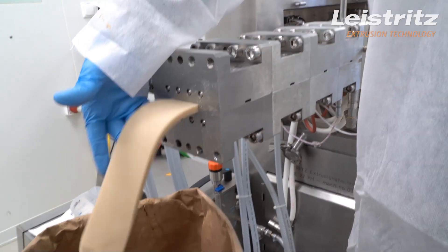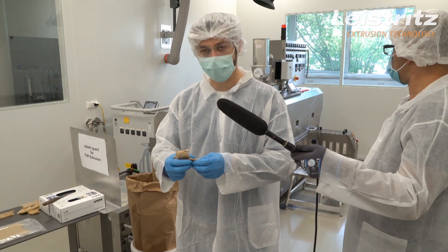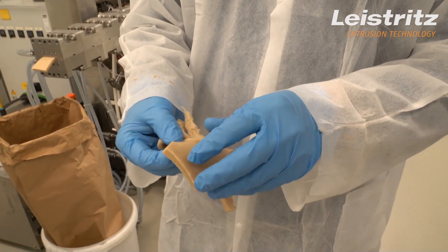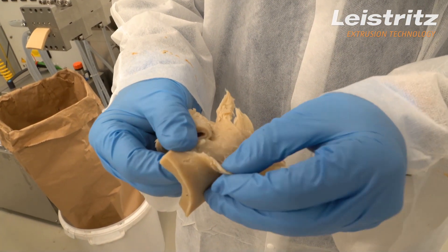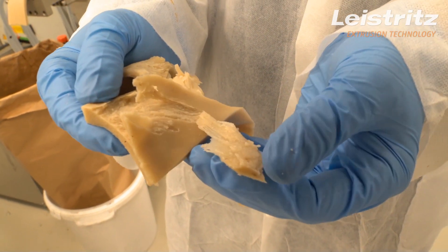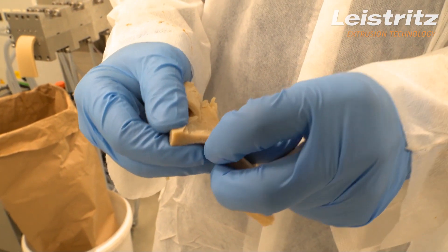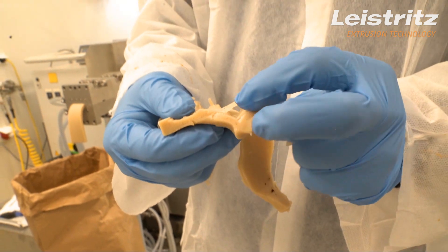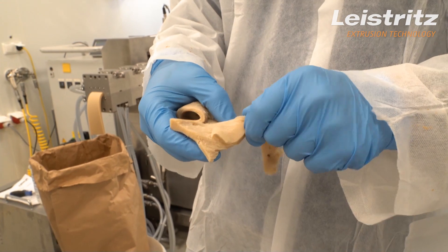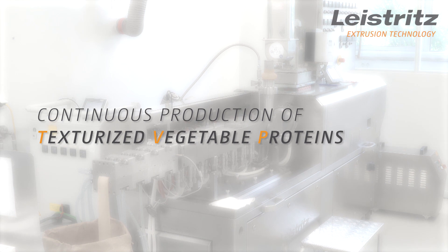The product right now is still warm and flexible, but if we have a look inside by tearing the different layers apart, the fiber structure will appear. There is a special technique to get the fiber out of this block, and as I said, we only have a very rudimentary formulation of TVP using only flour and water. It can be optimized using some more ingredients like oil, for example. Anyway, for this formulation, the fiber formation is pretty good right now as you can see. This is the continuous production of TVP on a Leistritz twin screw extruder.